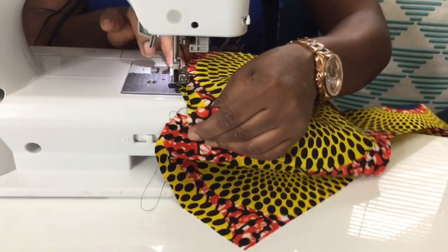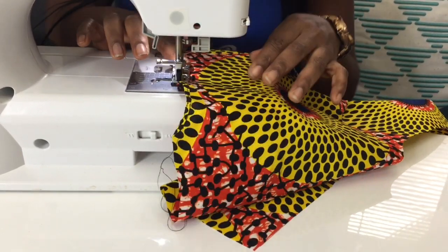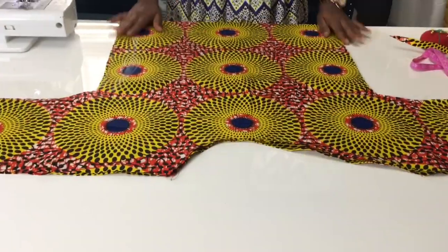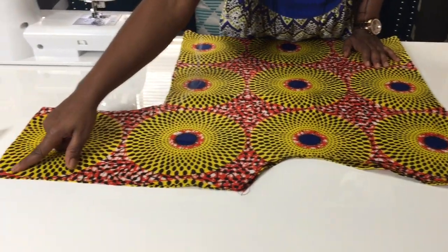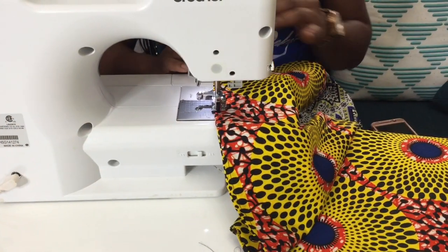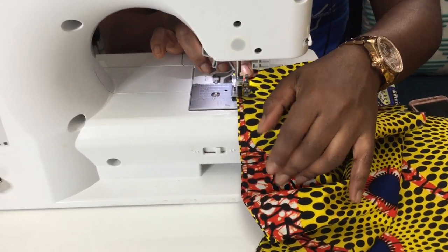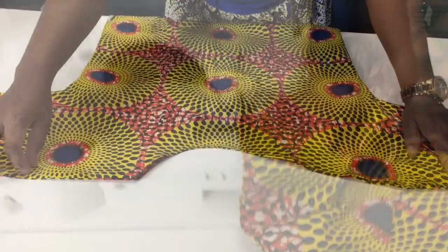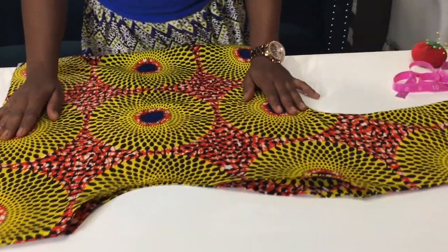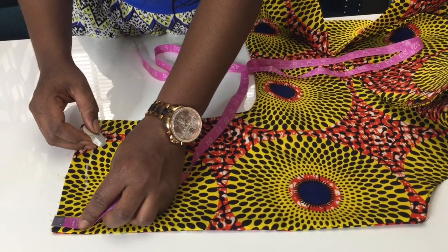After cutting, you will take your blouse to the sewing machine and sew it together on the wrong side. This is how your blouse should look after sewing. Then we're gonna take one inch for the armhole to hem that part.